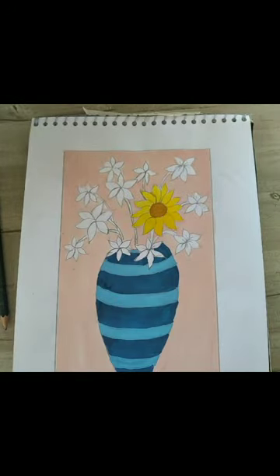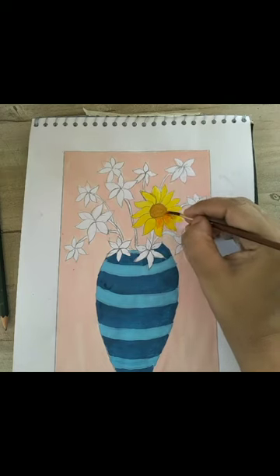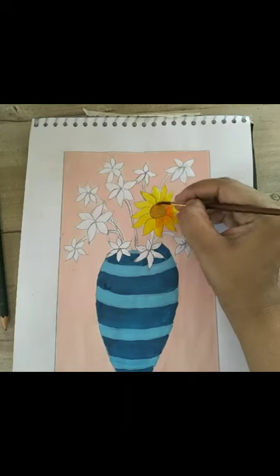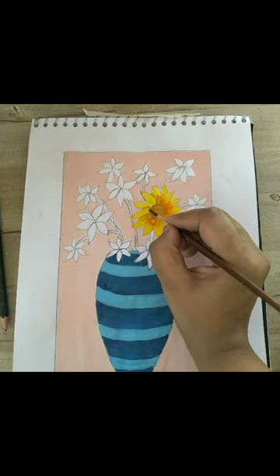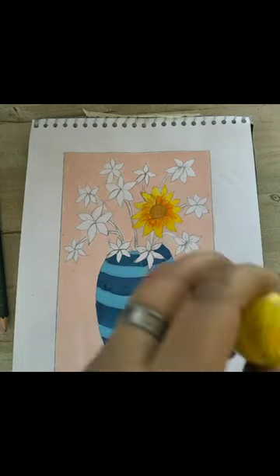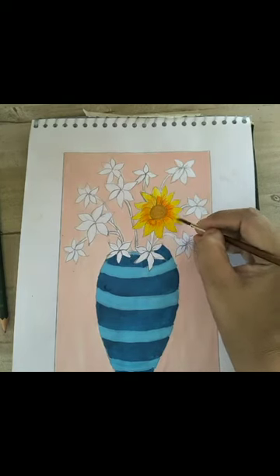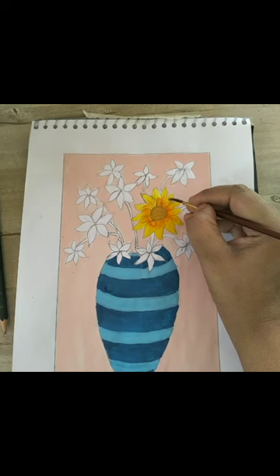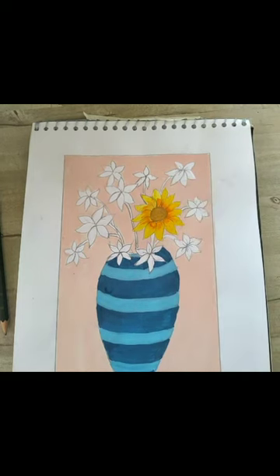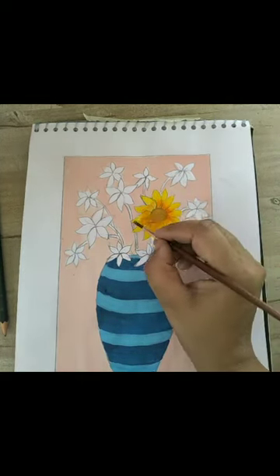I have taken orange color for some shading. I am going to give some shades on the petals with the help of a number two brush. I will complete all the flowers one by one, all the petals one by one. Then I mix yellow with a little orange shade so the colors do not look separate — they blend and merge well together.